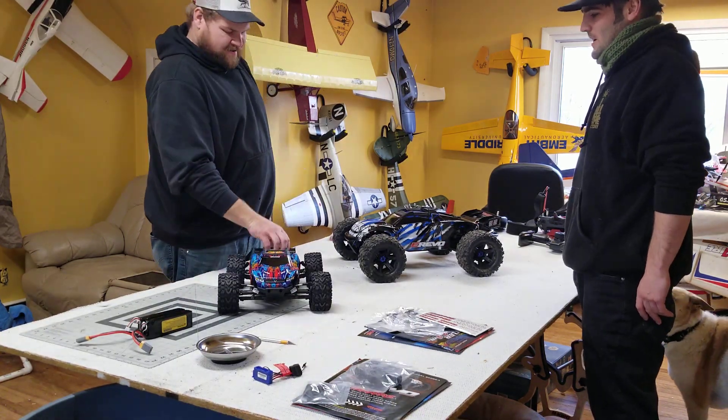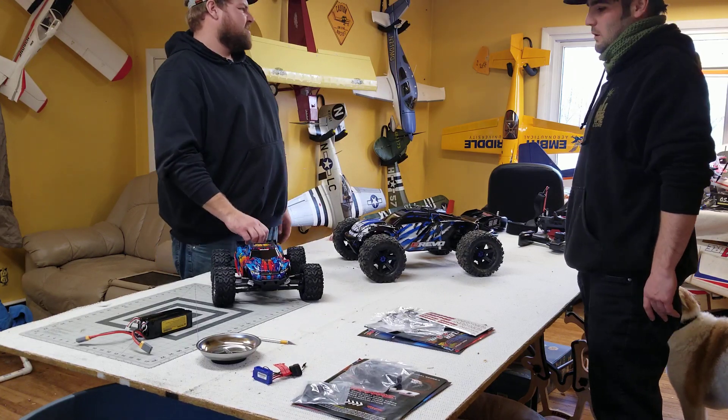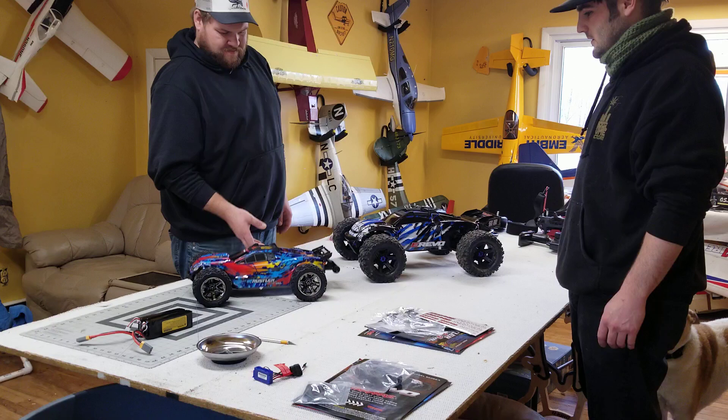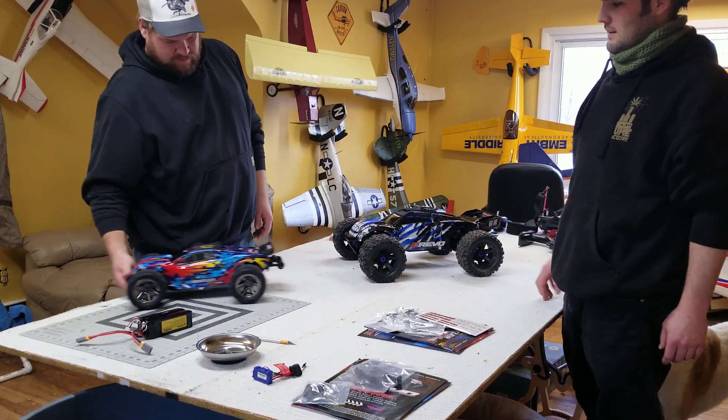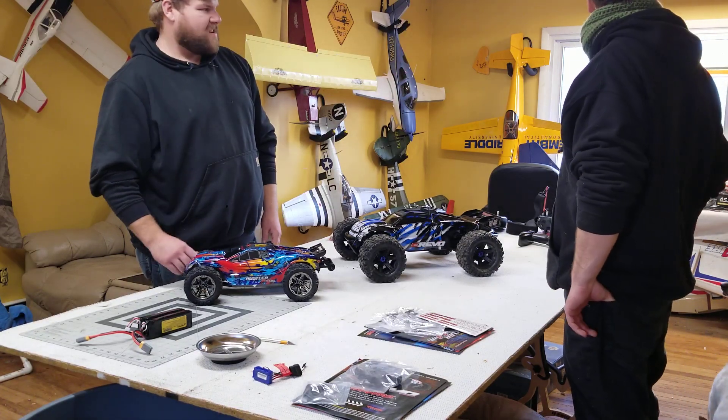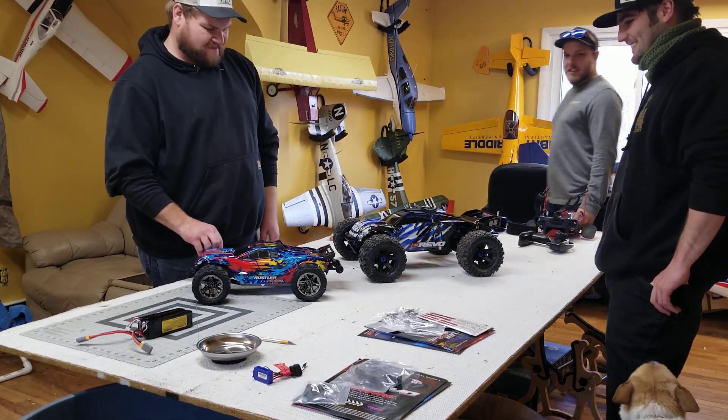Super excited! What else do we got today? Got a whole bunch of new parts. Haven't even driven that one and already going to do some changes. He's got a whole bag of ideas for these things. Buddy Travis is here today helping us out, hanging out.